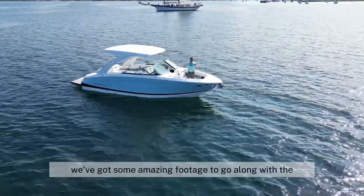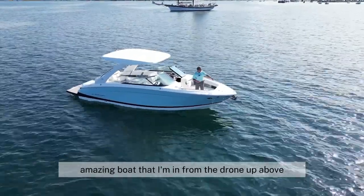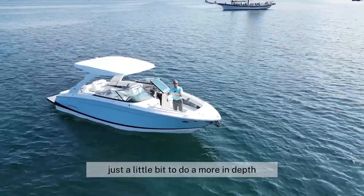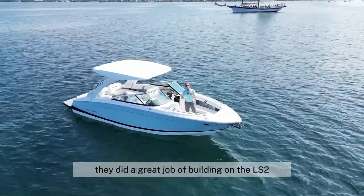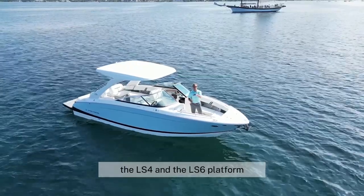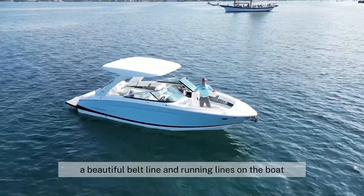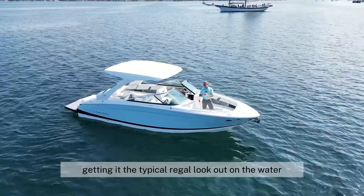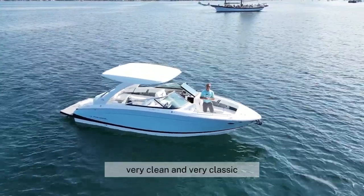We've got some amazing footage to go along with the amazing boat from the drone up above. I'll start on the outside and then invite you in to do a more in-depth deep dive into the cockpit. As you can see from the outside, they did a great job of building on the LS2, the LS4, and the LS6 platform. A beautiful belt line and running lines on the boat, giving it the typical Regal look out on the water — sexy, sporty, very clean and very classic.